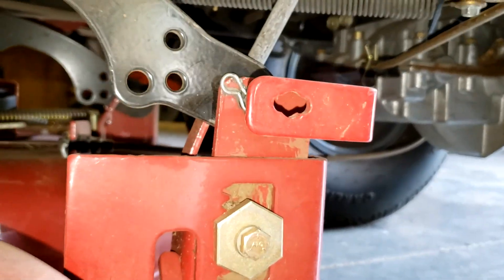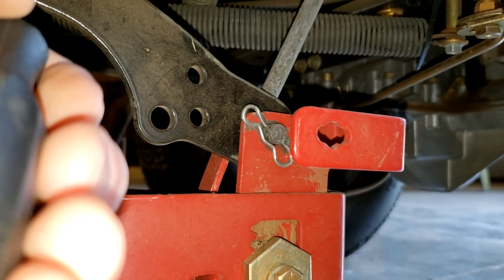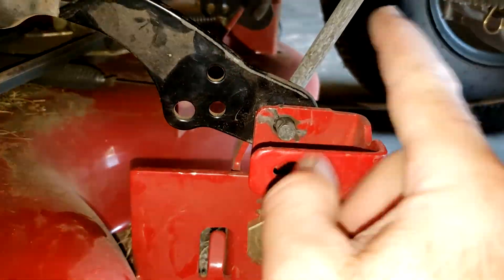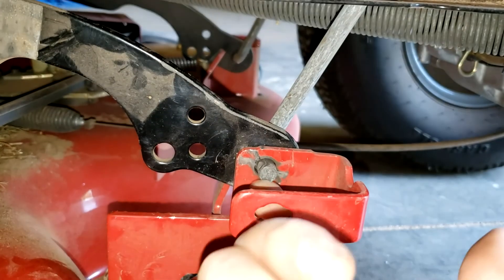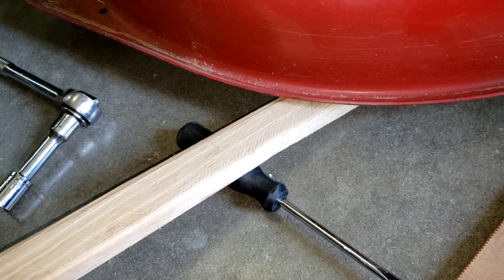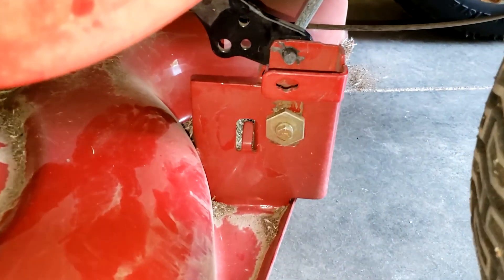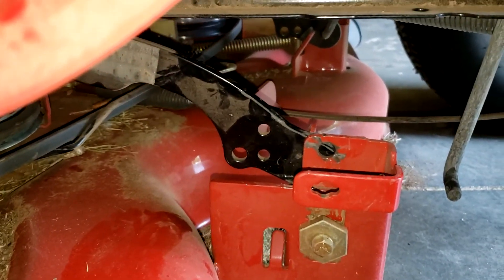Then I'm going to come to the back and pull out this little cotter pin type spring right here — I'll have to put the phone down to do that. I'll take that off and do the same thing on the other side. With that pin out, I need to take this pin that's holding the deck up and pull it out. I'm using a screwdriver as a fulcrum with a piece of wood to lift the deck up a tiny bit, and with that weight off I can just push this thing out. I'll do the same on the other side.